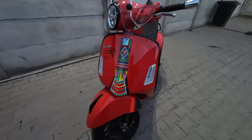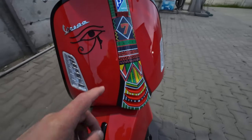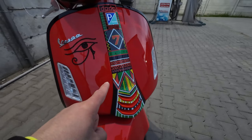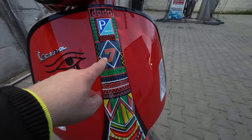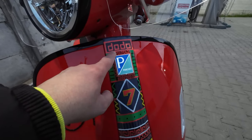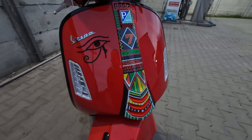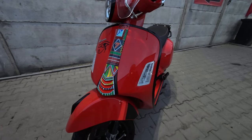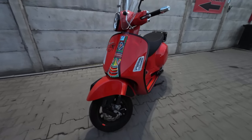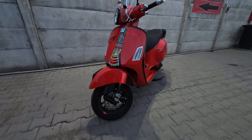First of all I'll show you the most exciting upgrade in my opinion, which is this cover that was hand painted by me in approximately 10 hours. Here you can see my birthday — 7 is my birthday — Dodo is my nickname. It also has three layers of lacquer for a nice shiny look, as you can see, and it fits very well the style of this Vespa.